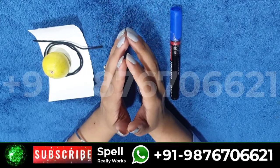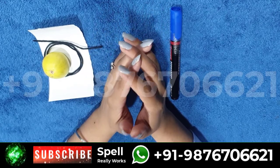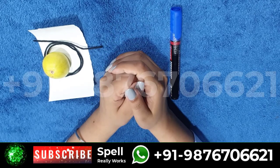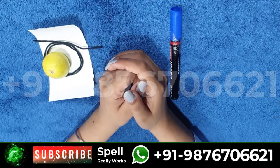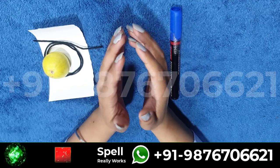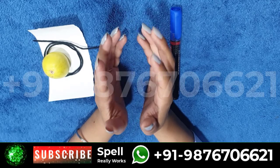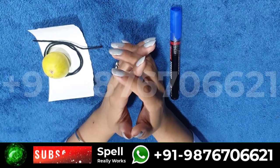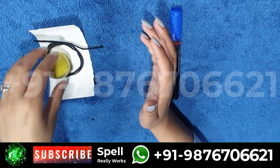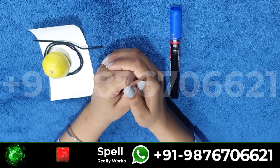Today in this video we are going to discuss a spell to get rid of hidden enemies. Do you always have problems with your work? Is your health always bad? Do you doubt that an enemy is doing this to you? If you think you have a hidden enemy, you can use this mantra to get rid of them. Materials needed: lemon, paper, marker, and thread.